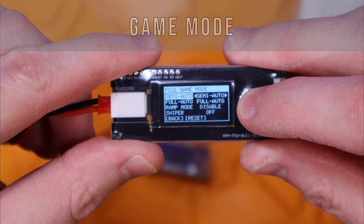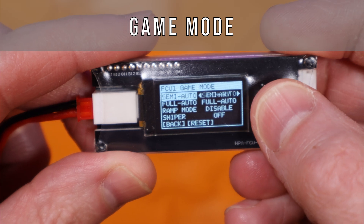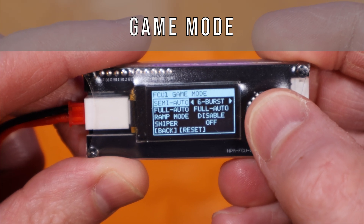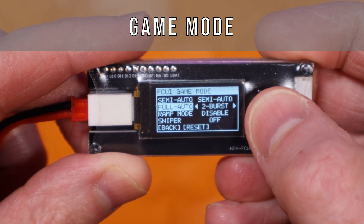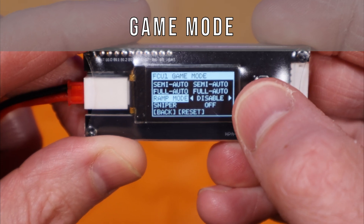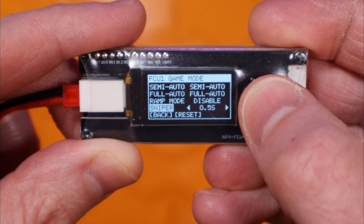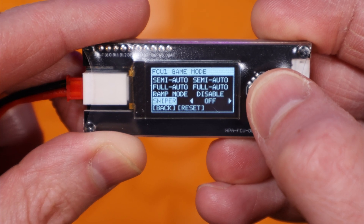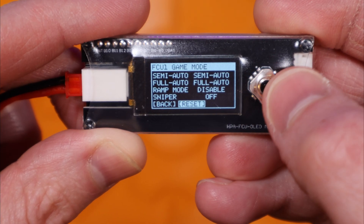Under the game mode page you control what each selector position does. The semi setting can be true semi, binary, or two to nine round burst. The full auto setting can be set to true full auto or two to nine round burst. Ramp mode — sometimes called paintball mode — will automatically swap you to full auto from semi if you're spamming the trigger really fast. The last setting is sniper delay, a mandatory time delay between each trigger pull ranging from 0.5 to 3 seconds; when on, both fire modes are limited to semi auto governed by that time.